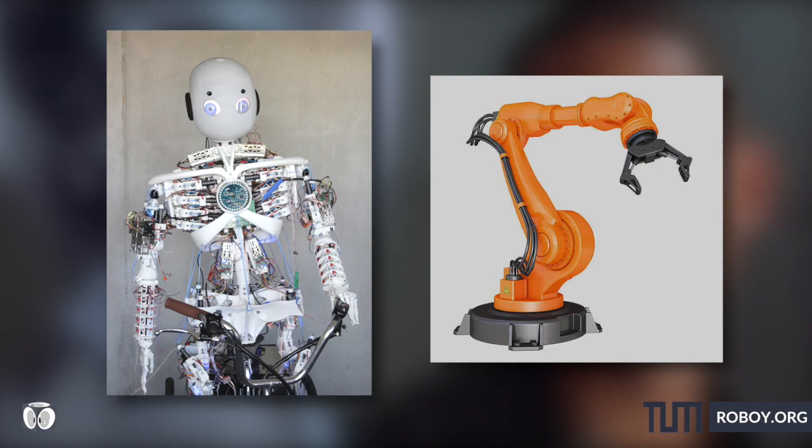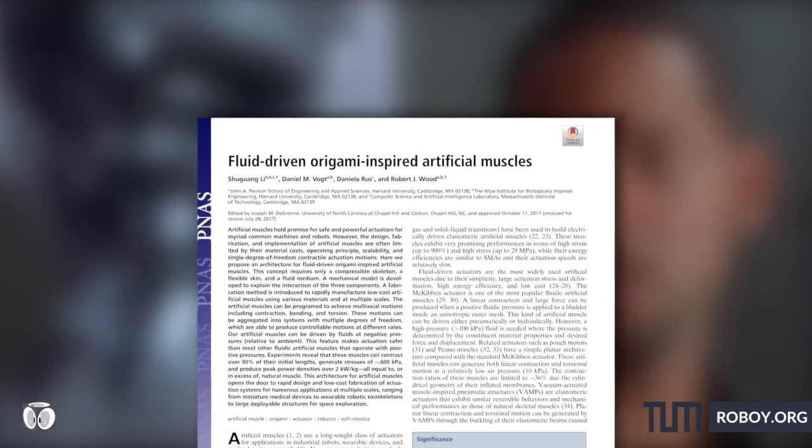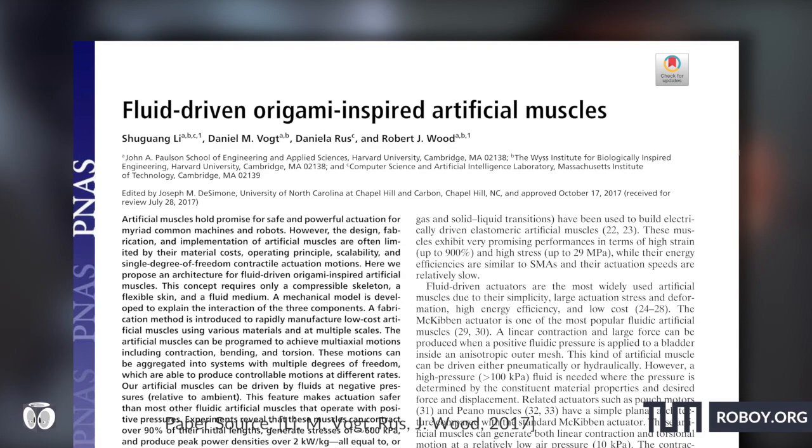But today we dig into the field called soft robotics. While we are going to see multiple research papers today, the first one is an origami-inspired fluid-driven artificial muscle.